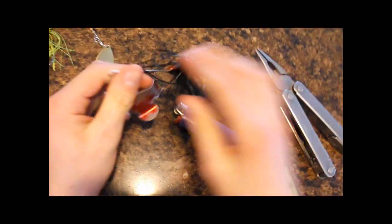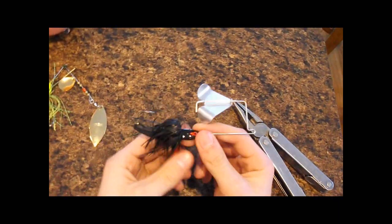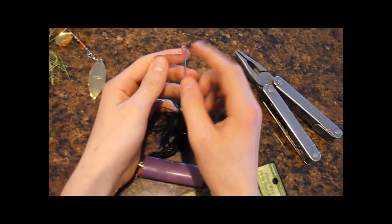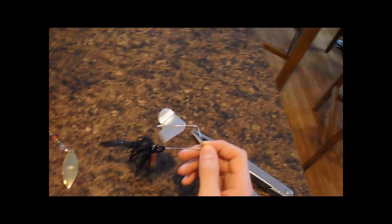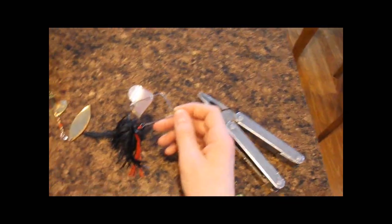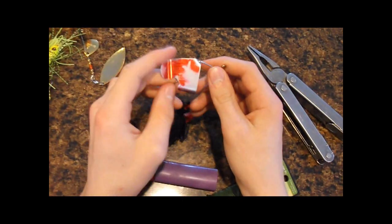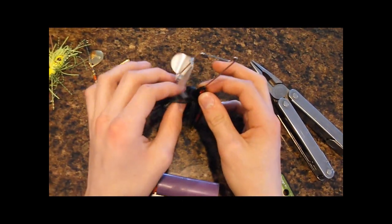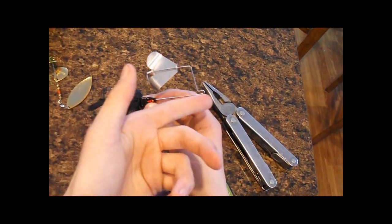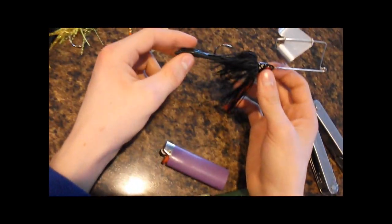When you want to change colors to find out what the fish want, it's nice to have a snap. When I fish spinner baits and buzz baits, I usually fish them on a snap swivel because it's easier to change colors. I only do this for spinner baits and buzz baits — it doesn't really make a difference since there's already a ton of metal there anyway, and the fish aren't going to care.